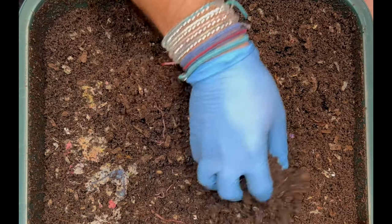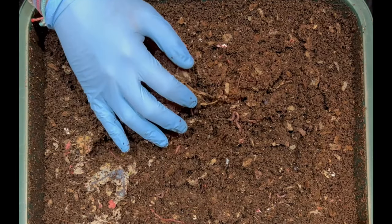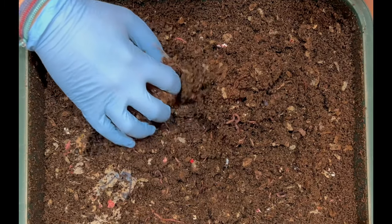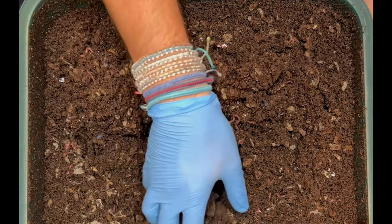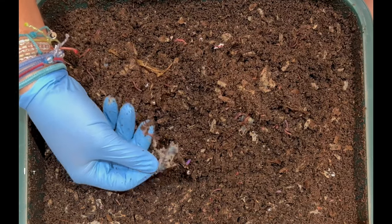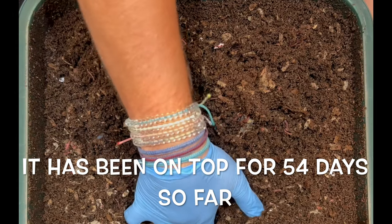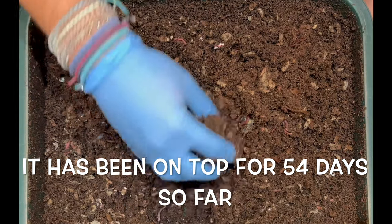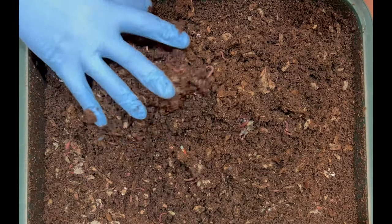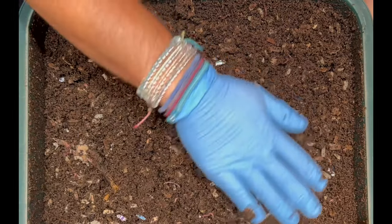This tray is going to get its last feeding and then it'll go underneath. We'll put a new tray on top and this one will sit under there for about another 60 days without us disturbing it at all. It will turn into complete castings — all these little pieces of paper and any food scraps will get demolished into castings and it'll be ready for harvest. Let's go ahead and start going into those side feedings and see how this bin looks.